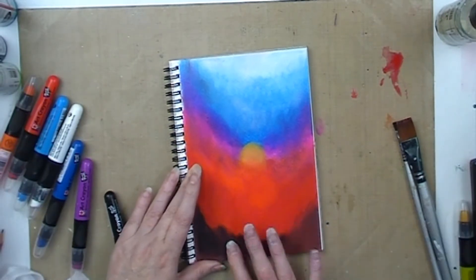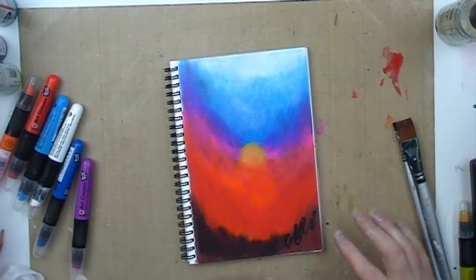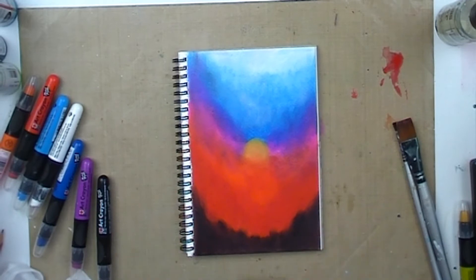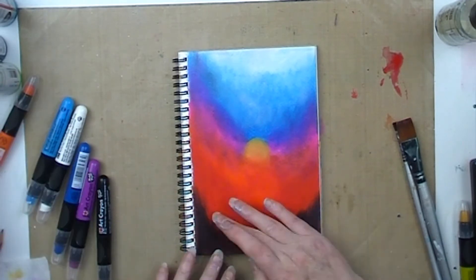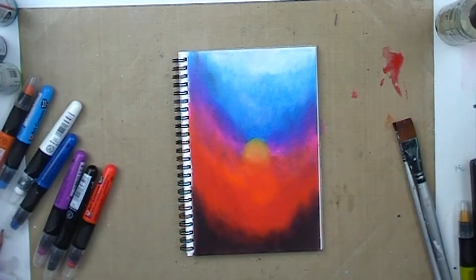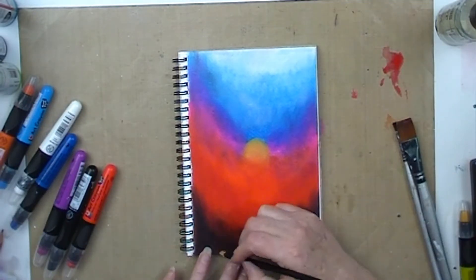I did find that after I had done the first coat using the wet brush, I preferred then — while the page was still damp — to blend with my finger rather than keep blending with the brush.